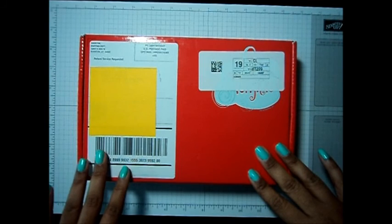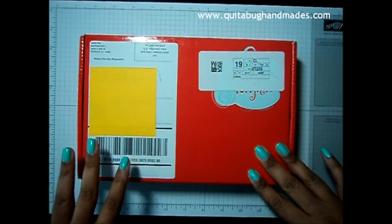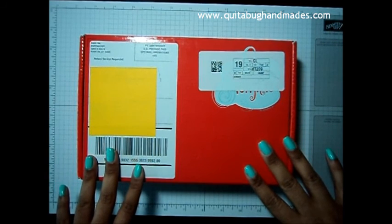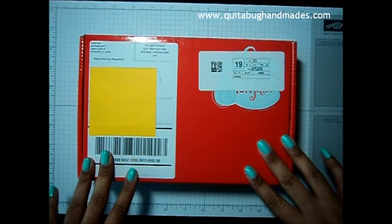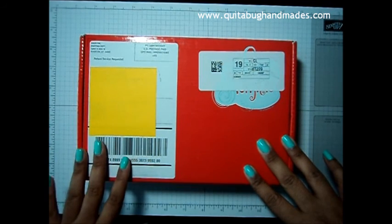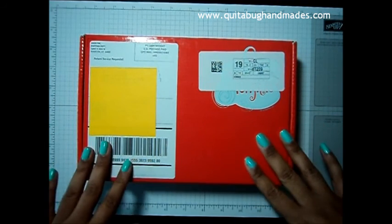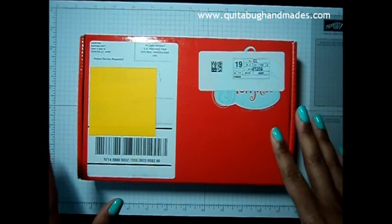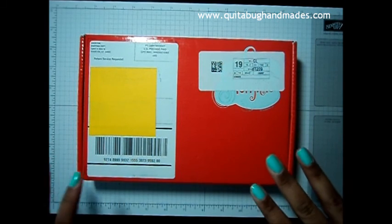Hi everyone, this is Laquita with QuitaBugHandMades.com. I'm so happy you could join me today. I'm going to be sharing the August 2015 Paper Pumpkin Kit by Stampin' Up! If you are not familiar with Paper Pumpkin, I'll have a link below in the description bar where you can visit my Paper Pumpkin page to find out more information. It is a monthly subscription club where this wonderful kit comes to your mailbox with everything you need, and this month's kit is by far my absolute favorite so far.